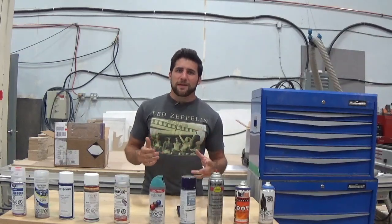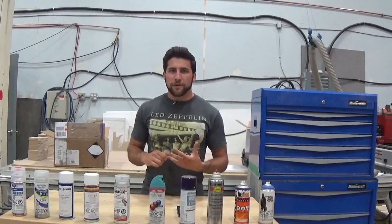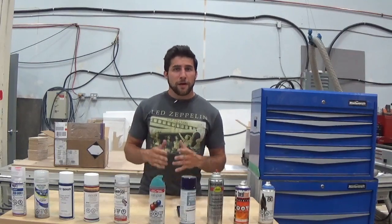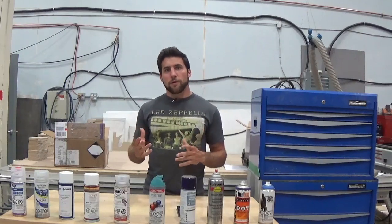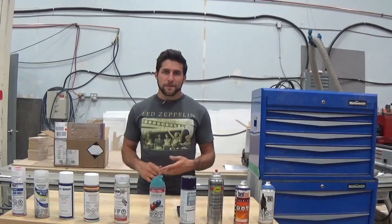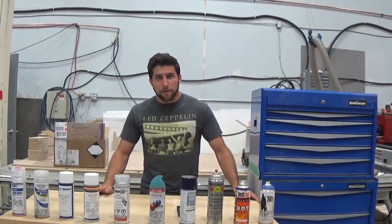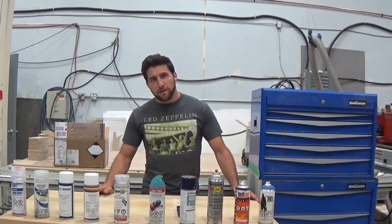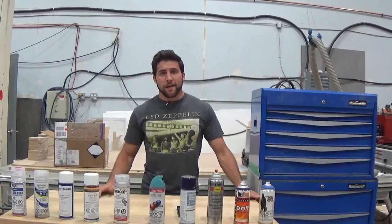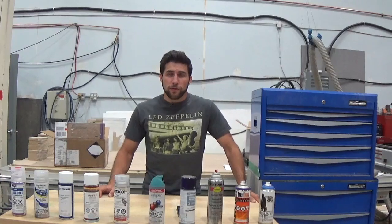Next up: mixing different paint types. Sometimes you go out and get a couple of paint cans — one says clear coat and one says color — and you just think you can put them on top of each other. And sometimes you can, of course. But in some circumstances, even within the same company, one of those will be enamel and one will be acrylic or lacquer, and sometimes those aren't going to work together unless you're very careful about how you work with them.